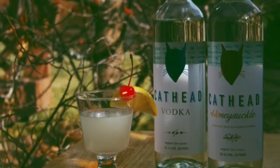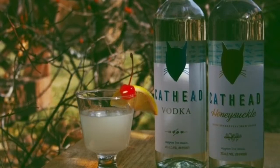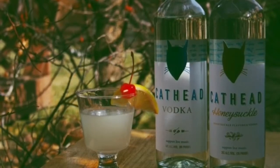The cool thing about sours is they can be made with anything, just like an old-fashioned. An old-fashioned doesn't have to be whiskey — you can make a rum old-fashioned or a gin old-fashioned. Those are the rules that I just get overwhelmed with. Cocktail people love to give you lots of rules.